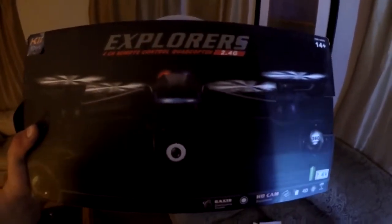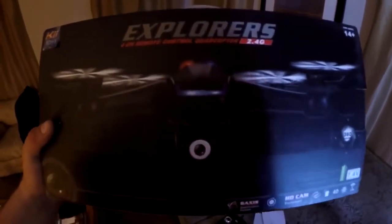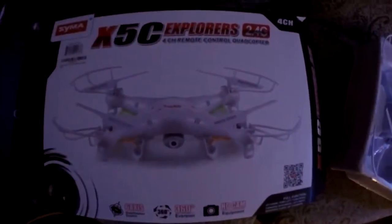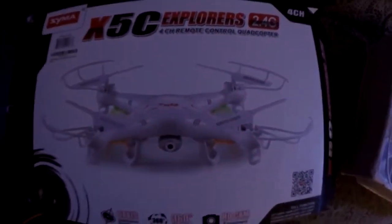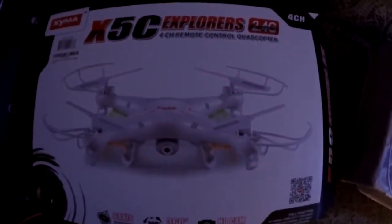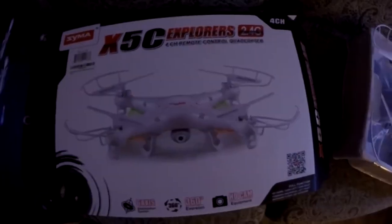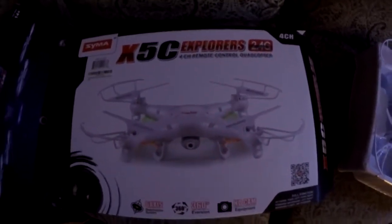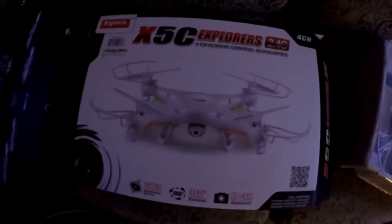In my last drone video I was using this piece of garbage, which actually started kind of working towards the end until the battery swelled up and went bad. So instead of that one, I've decided to go with this — it's not the next cheapest one, but after doing some research it looks like it's the best affordable value. It's about $32.